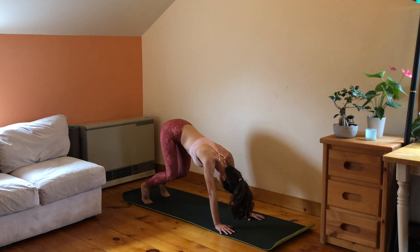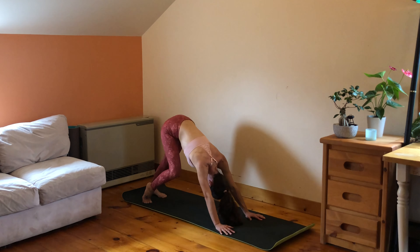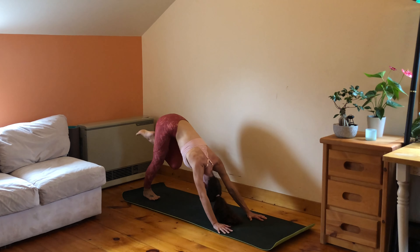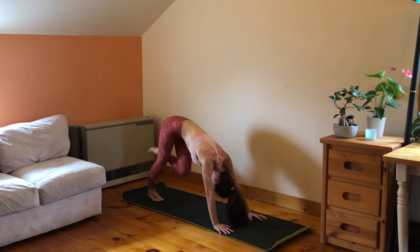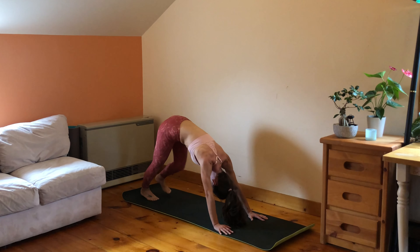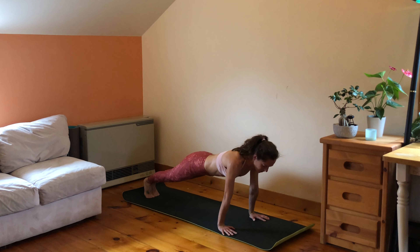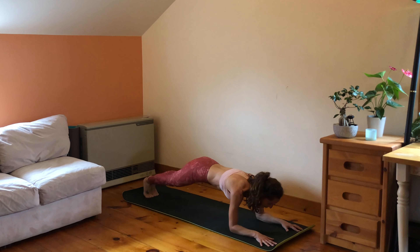Slowly lifting the hips up, coming into downward facing dog. Start paddling your feet, finding organic movement, stretching the backs of the legs. Take a deep breath in through the nose, open the mouth and exhale. Find stillness in your downward facing dog, shift forward — plank pose. Stack shoulders right on top of the wrists, come all the way down on your forearms, pull, pull, pull your belly in.